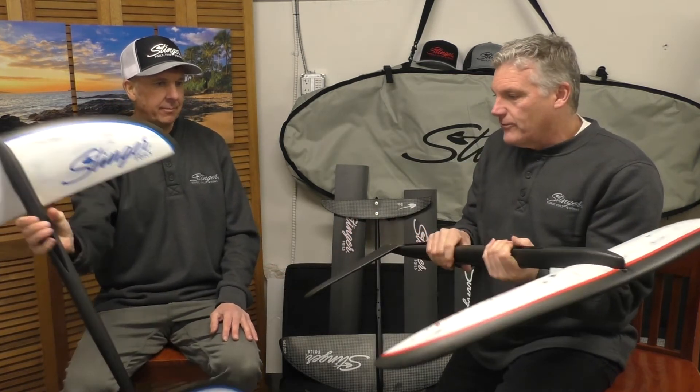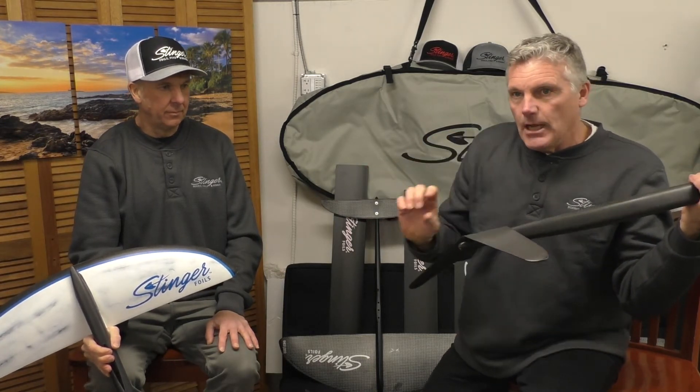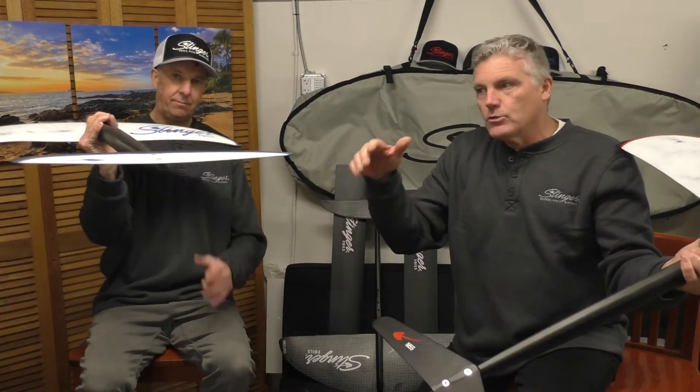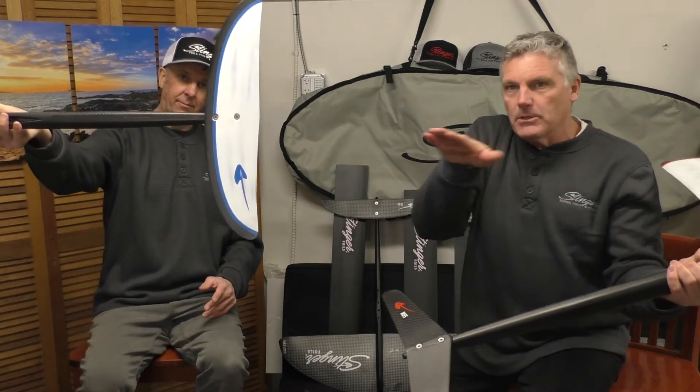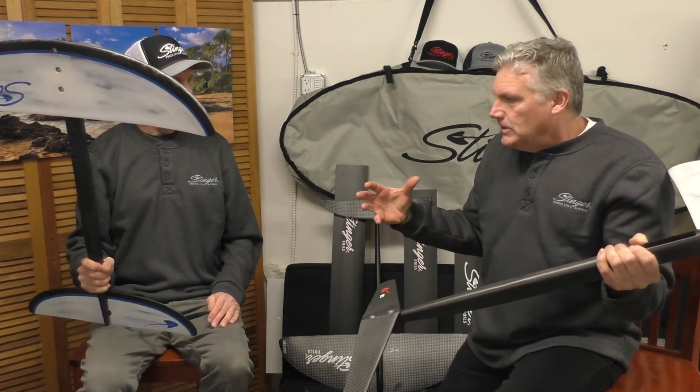We also offered different tail wing designs — this one is more for SUP, to dip in and grab a little more edge. With the Stingray you'll see it's flatter, which was more for the wake surf world to be able to slide or get the yaw out of a plane kind of idea.